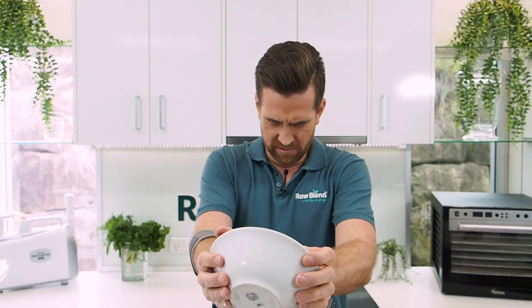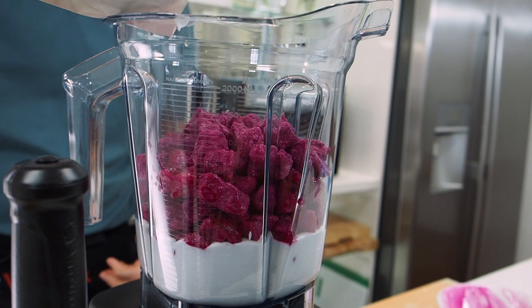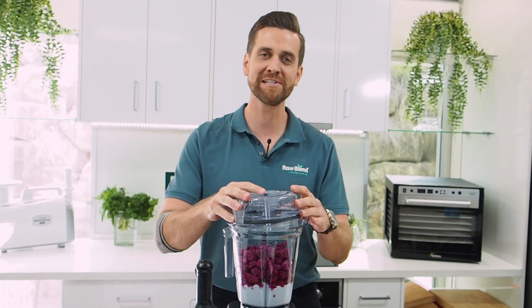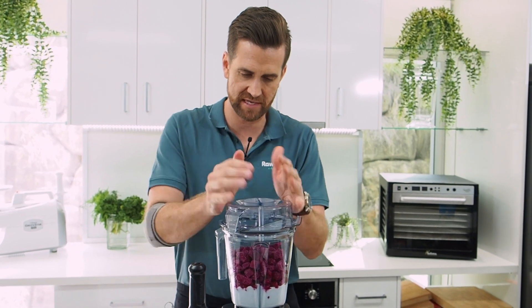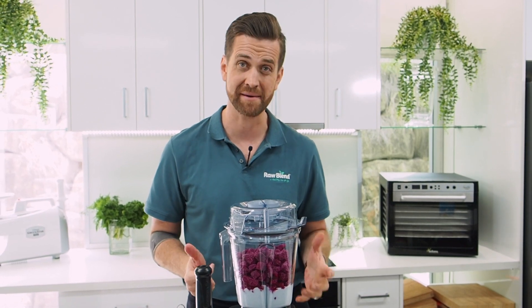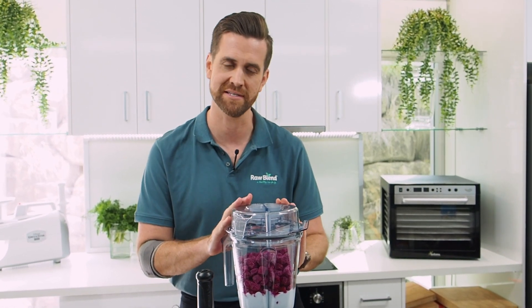I'm just going to put in about four cups of frozen dragon fruit. I'm going to lock my lid into place — always make sure that's locked in place, otherwise this model's got a safety feature. You won't be able to start it unless that lid is locked in place correctly.